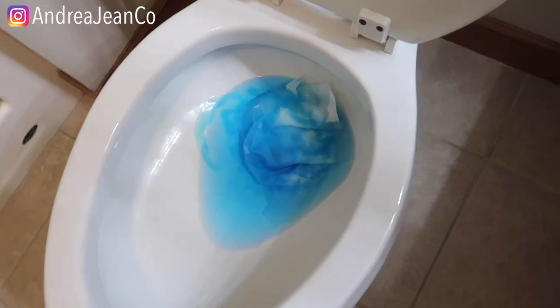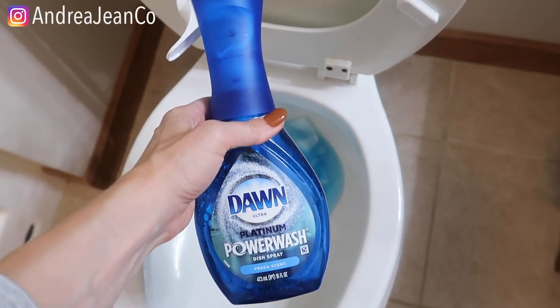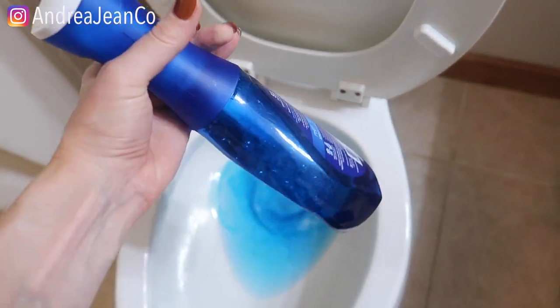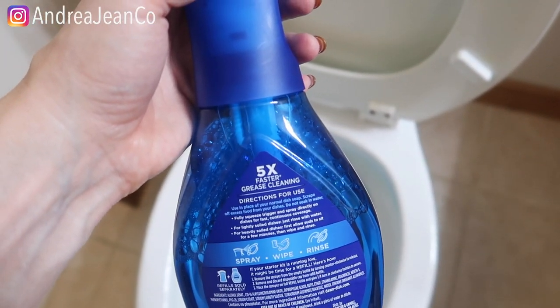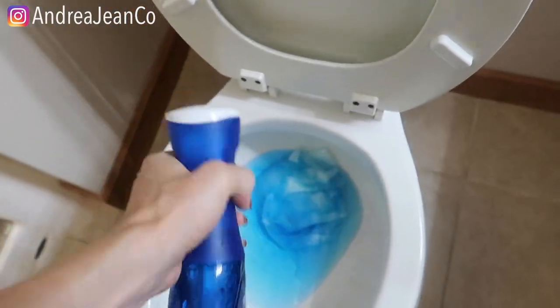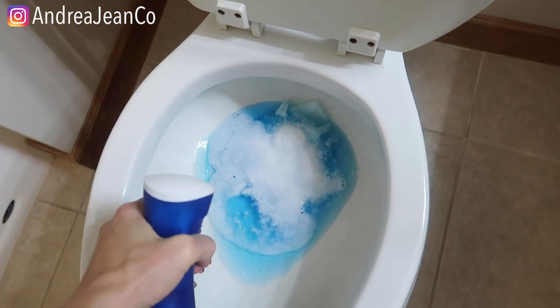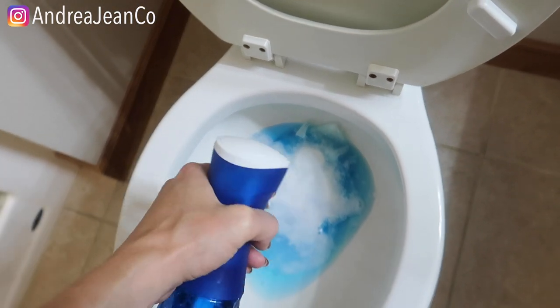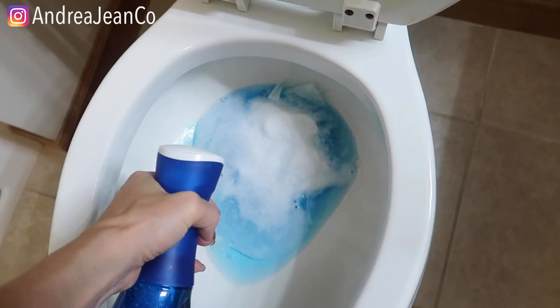You can see that there's pressure already building down there. Now you could potentially use this spray version — I did a whole video on this, I will link that in the description box. But this has five times faster grease cleaning power. The problem with this is it's not as dense, it's foamy. So it's not likely to get as deep into the drain as the pure liquid non-spray stuff. We're going to use both here today though.